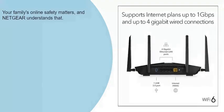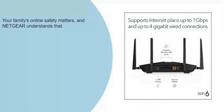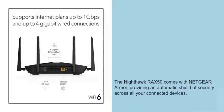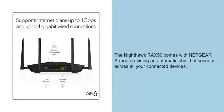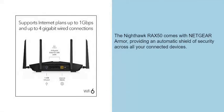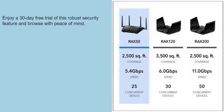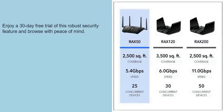Your family's online safety matters, and Netgear understands that. The Nighthawk RAX50 comes with Netgear Armor, providing an automatic shield of security across all your connected devices. Enjoy a 30-day free trial of this robust security feature and browse with peace of mind.